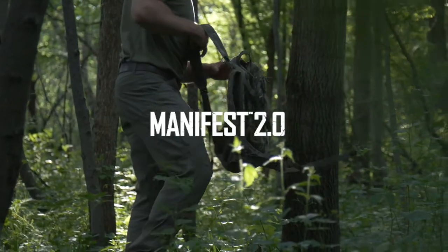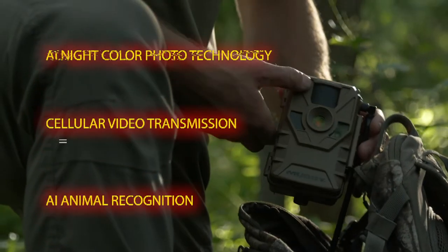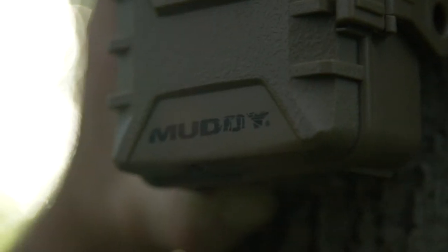Introducing the Muddy Manifest 2.0. Built on the legacy of the Muddy Manifest, now boasting AI night color photo technology, video transmission, and AI animal recognition. The biggest improvement in the Manifest 2.0 is the all-new Command Pro app.